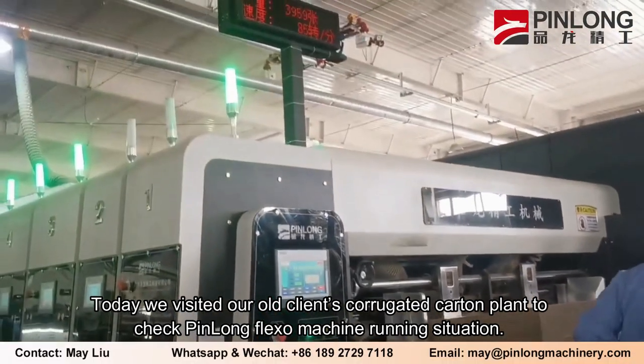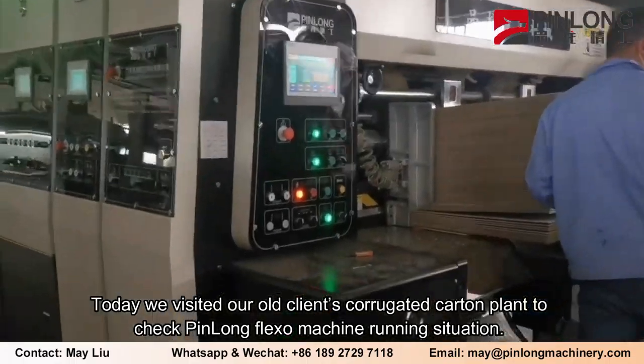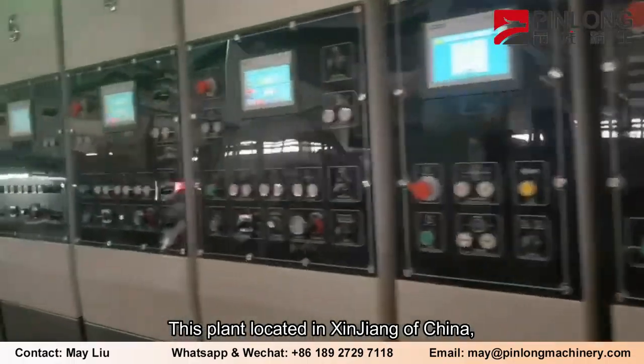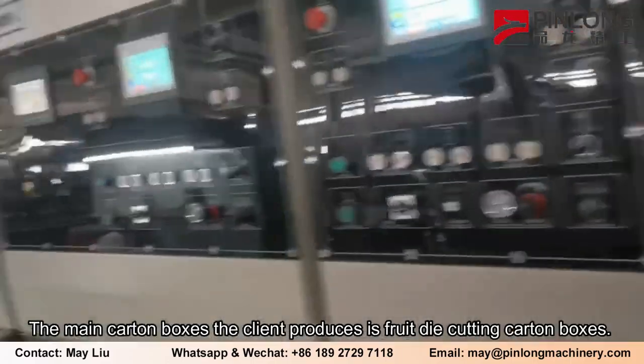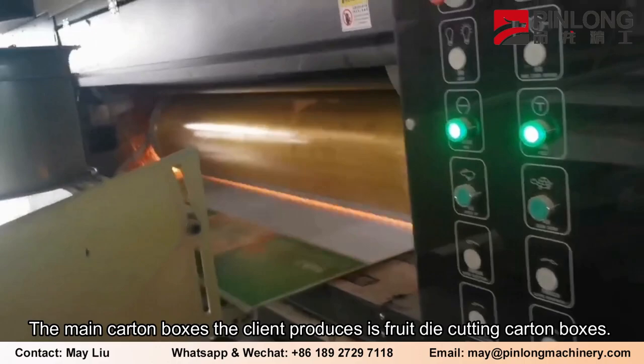Today we visited our old client's corrugated carton plant to check the Pinlong Flexo machine running situation. This plant is located in Xinjiang, China. The main carton boxes the client produces are fruit die-cutting carton boxes.